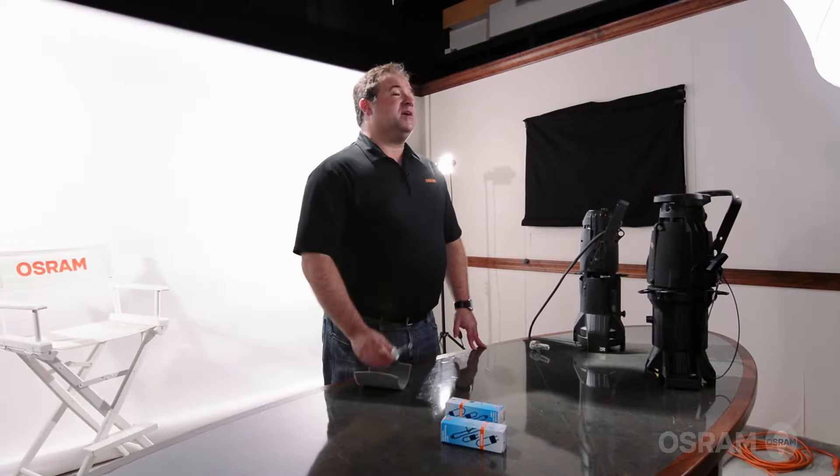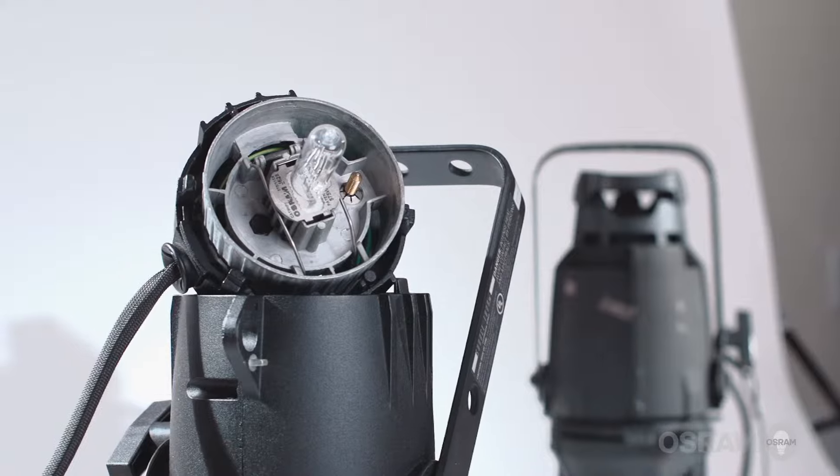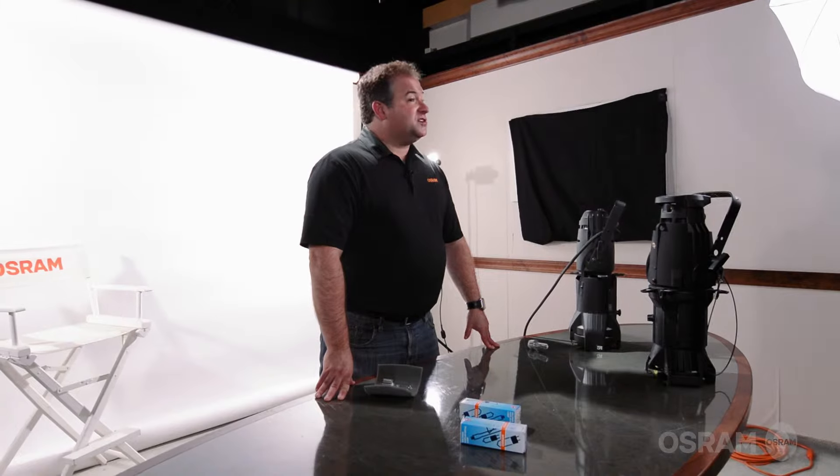For decades now, HPLs have been one of the most popular lamps used in entertainment lighting. Originally designed exclusively for Electronic Theater Controls for use in their Source 4 fixtures, today HPL lamps are also being designed into new stage and studio fixtures by companies like Arri and Altman Lighting.